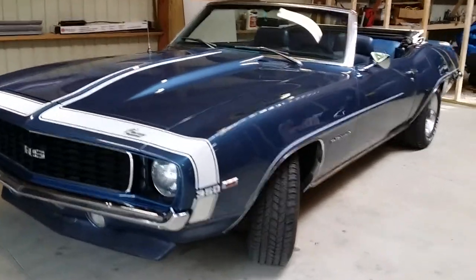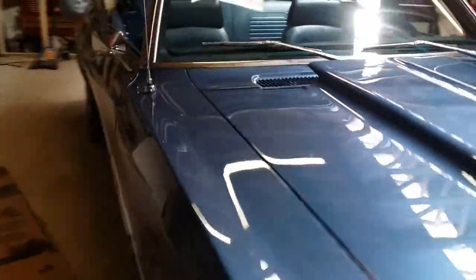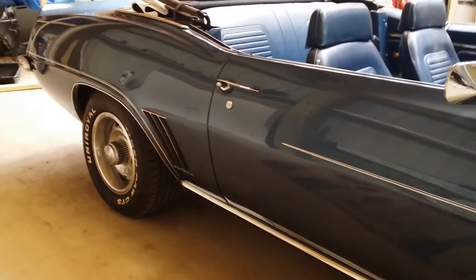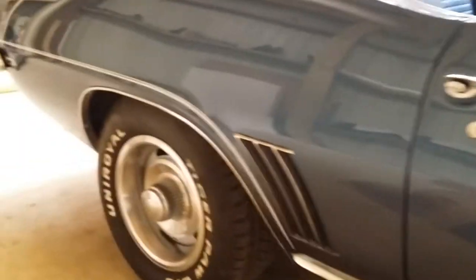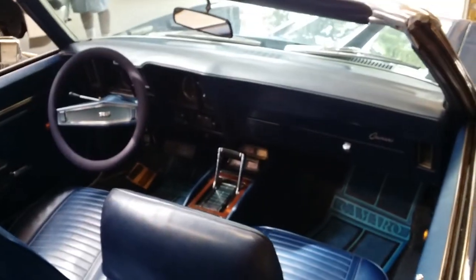Jason Phillips from Auto Appraise, 800-301-3886, out checking a cool Camaro today — 1969 Camaro Rally Sport. If you need inspection service anywhere in the country, 300 guys jacking up cars and checking them out. We didn't jack it up today, but we do it and we will. Thanks for watching, have a great day.